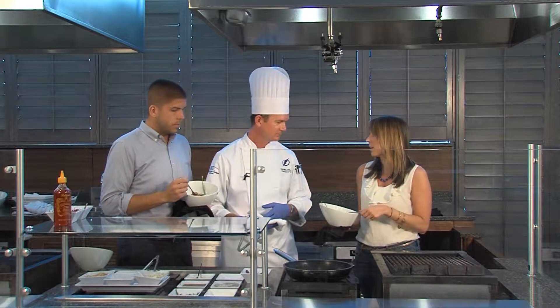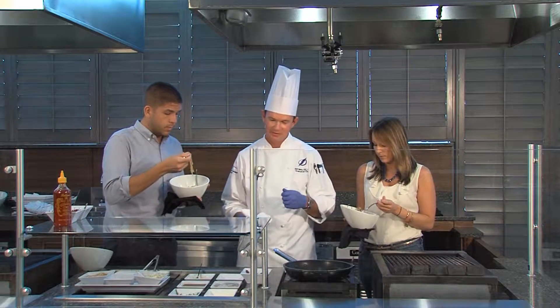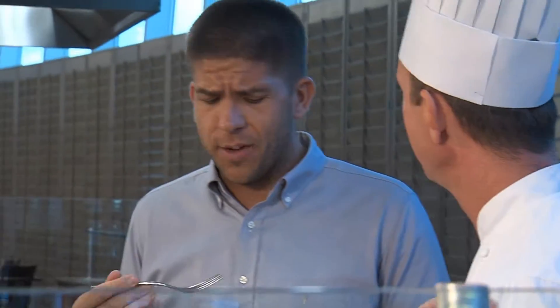What goes into making this pad thai? I think the main ingredient would be the sauce itself. It's fish sauce, palm sugar, and tamarind — which is a unique fruit that grows in a pod, and it's sweet and acidic. That's really the main flavor.